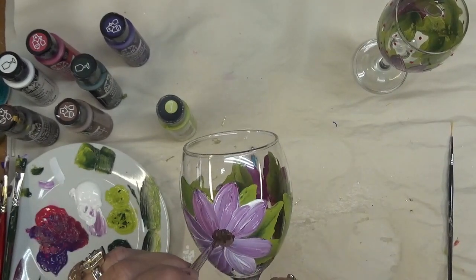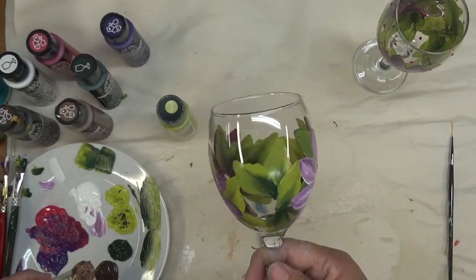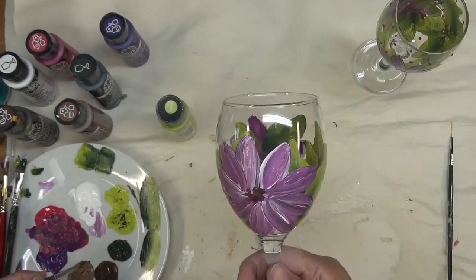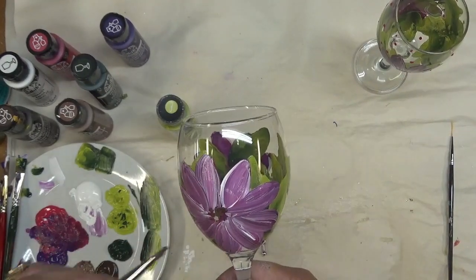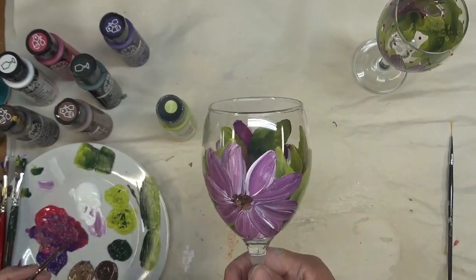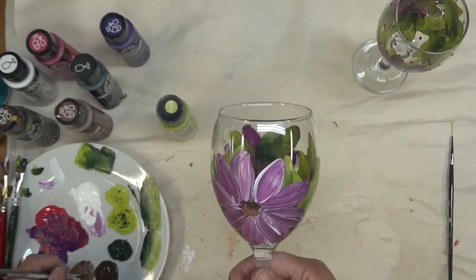That's a great way to just stipple the center and then move on. Very pretty glasses — what do you think? If you like them, give me a comment yes down below.